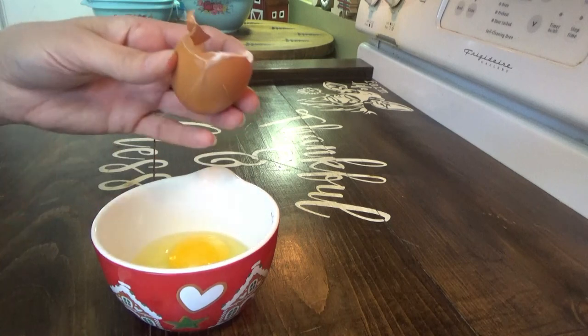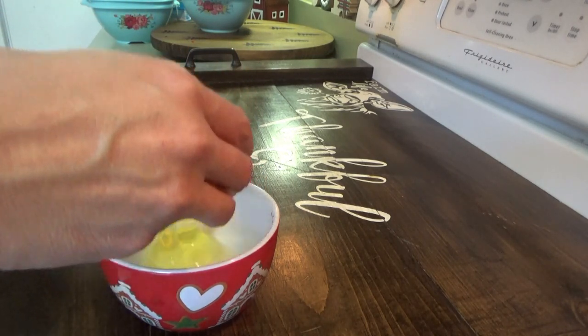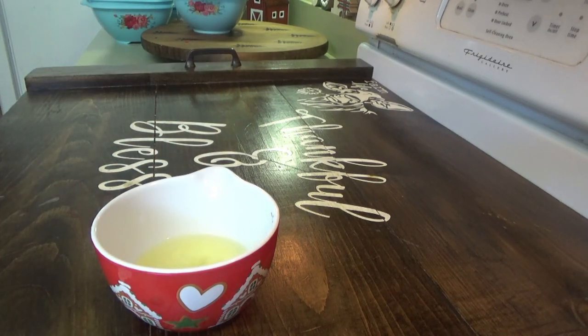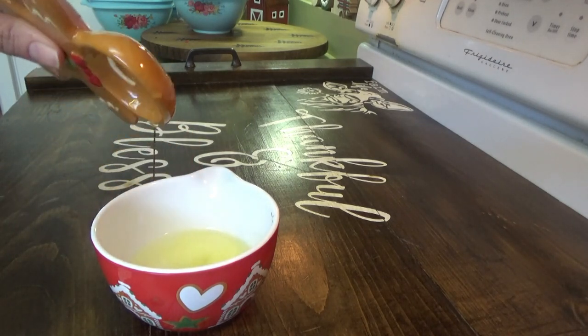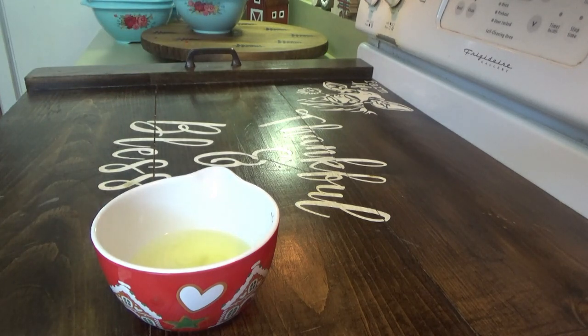Welcome back, y'all! We're working on our second batch of candied pecans and I just dropped that yolk in there — didn't need to do that, but we got it. Earlier this morning we went to Aldi, got everything put away, made one batch of candied pecans and some Rocky Mountain snowdrops, but we didn't have white chocolate so we used regular chocolate. They are really good.